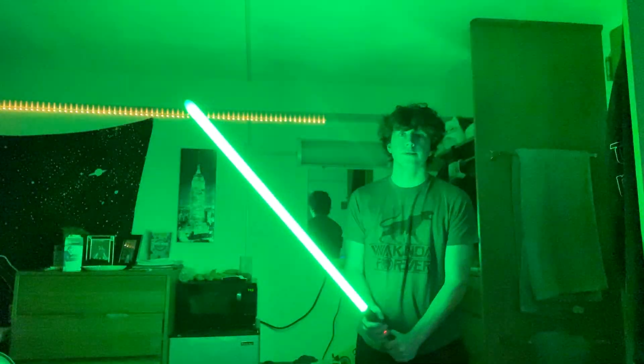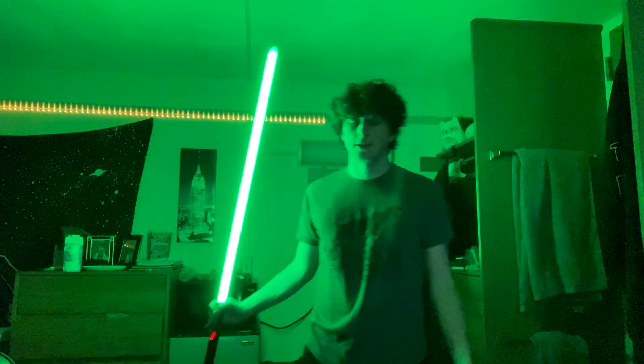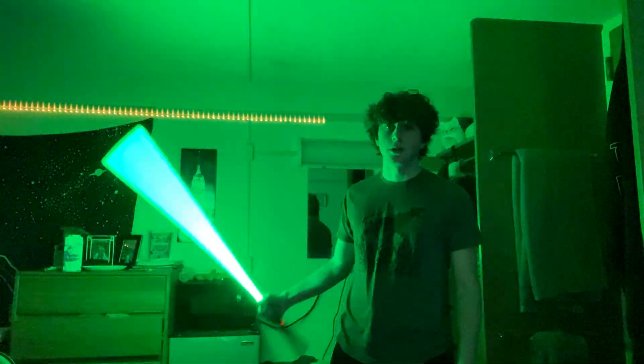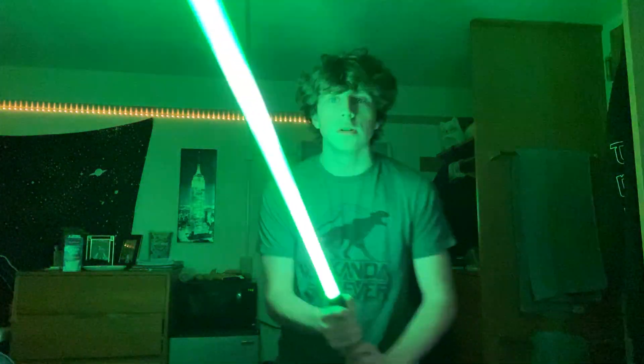This one is called 'Ascension' and it's one of my absolute top favorites on any saber. It's green and I just think it's cool. It's so bright and it reminds me of Luke — he's my favorite character. The sound is just so clean. Plus, there aren't that many green fonts.